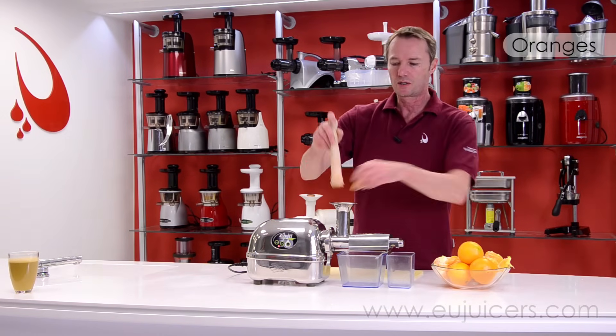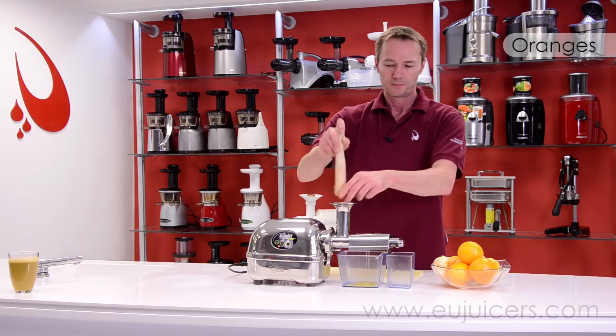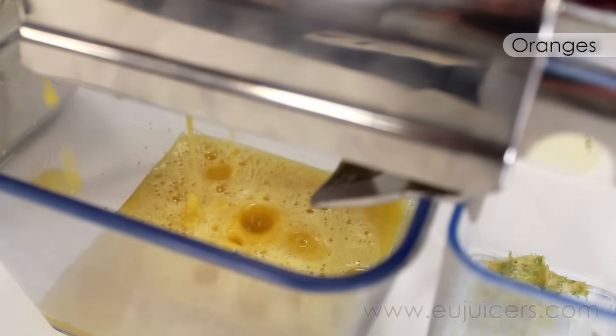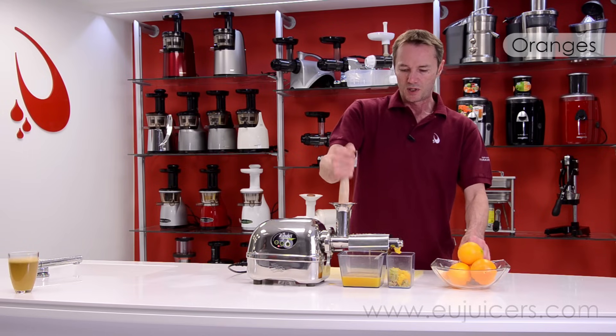Here we go with some oranges. We should be closing in on a glass here.